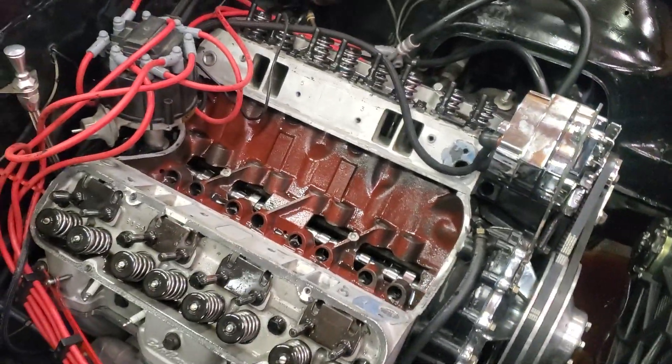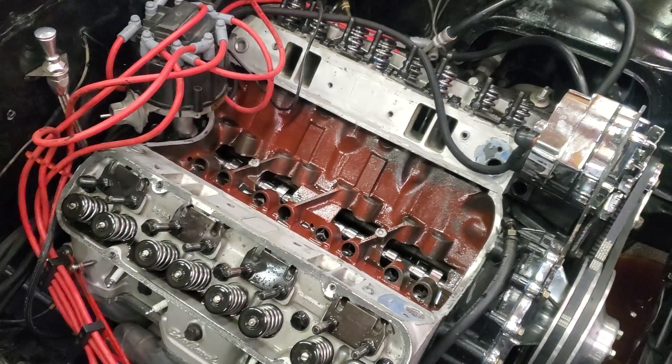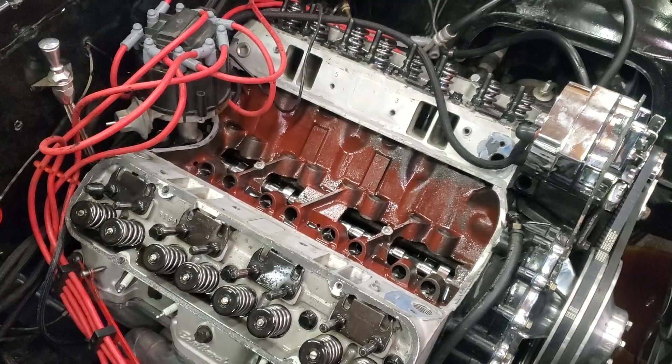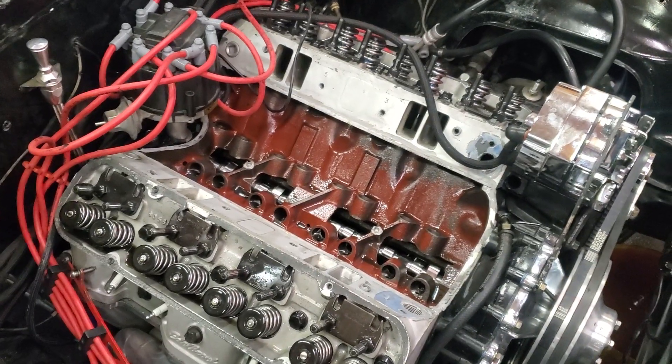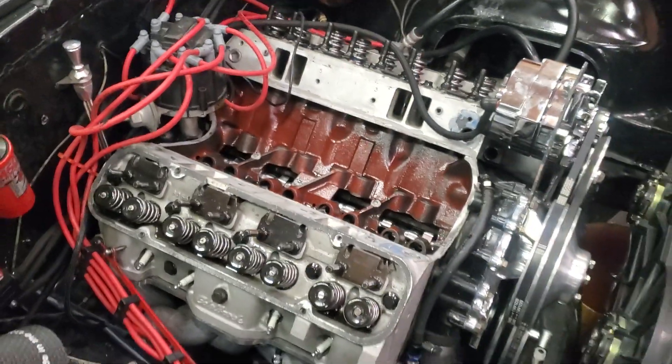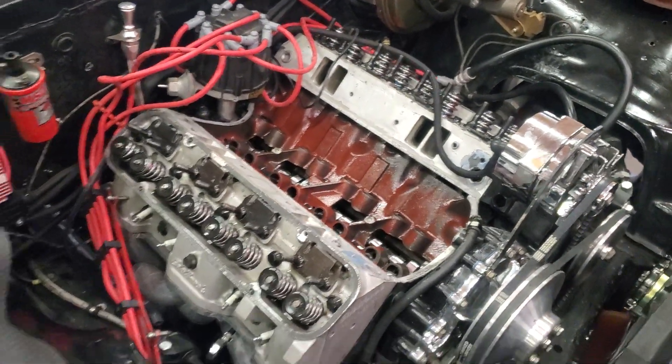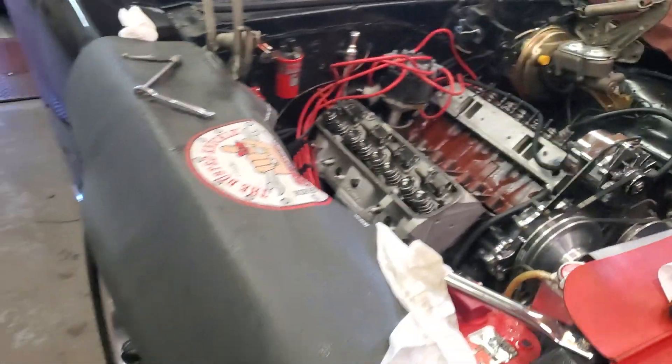This would have destroyed everything in the engine had it broke — it would have gotten most of the valves, the camshaft probably, even broke lifters. It would have done a lot of damage. So we got lucky, and I'm hoping to have it back together shortly, and I will have dyno numbers. Thank you.